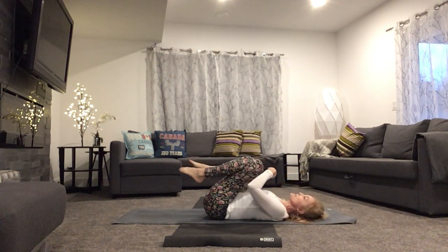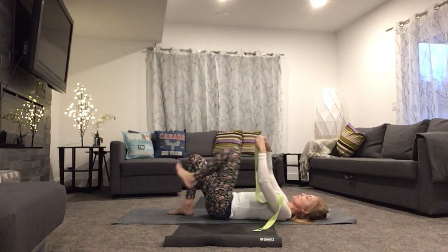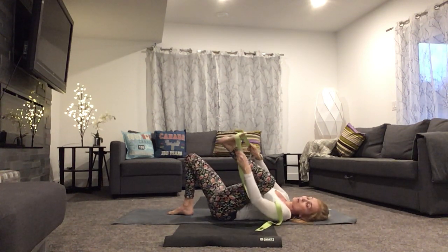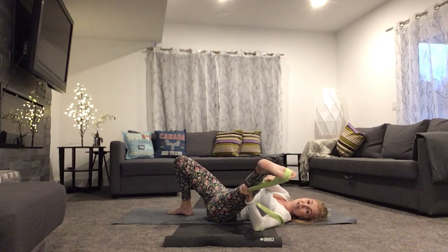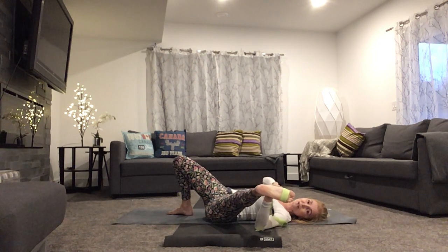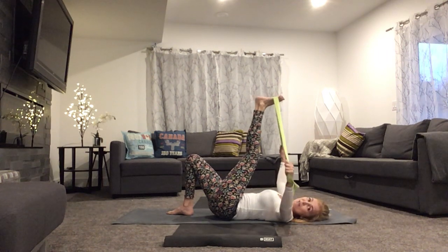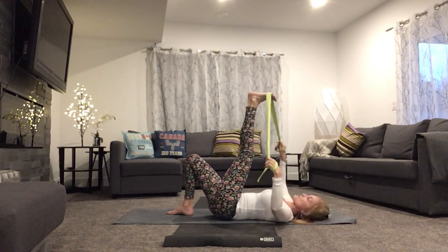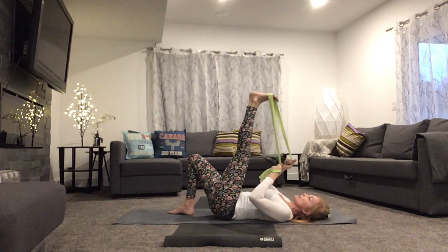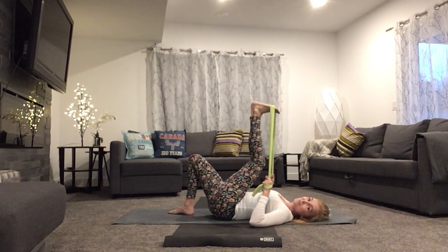Let's take our strap. Bring the soles of the feet to the floor. Take one end of the strap in each hand. Bring the ball of your right foot to the middle of the strap — the ball of the foot is where your toes connect to the rest of the foot, not the arch. The ball of your foot is meant to take some weight, so that's where you want the strap. Press the heel towards the ceiling — you might need to wrap the strap around your hands. Really press out through that heel, like you're trying to get your heel higher than your toes. Use the strap to encourage the toes back towards your face. If you need to bend your knee, bend your knee.